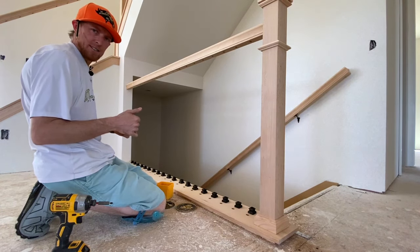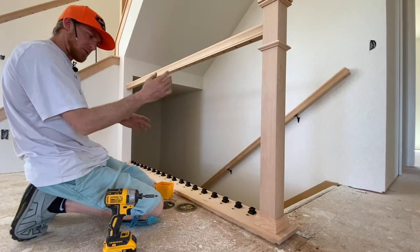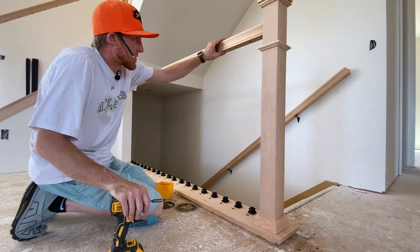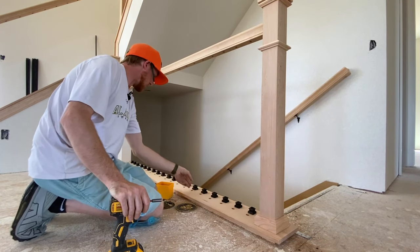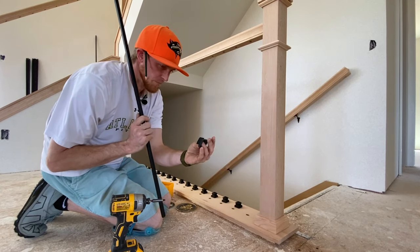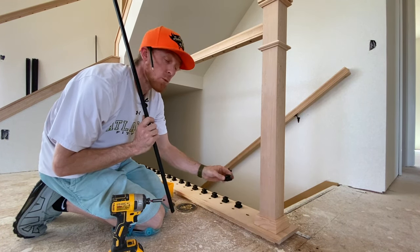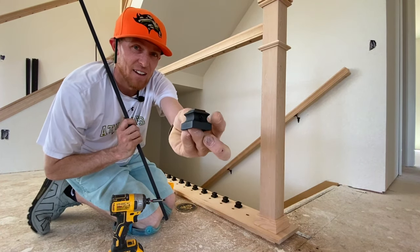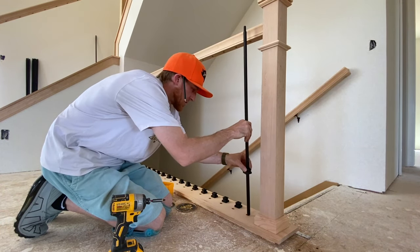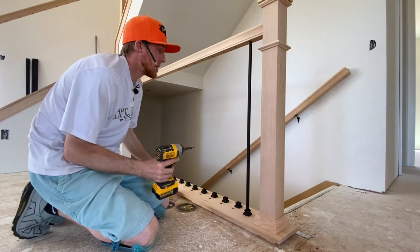On my knees with knee pads on. The holes up top are already drilled — we leveled down each hole, marked the centers, drilled them out, balusters are cut, boots are ready. We're going to face all the Allen screws one way — in this case toward the wall — to keep it looking clean and make tightening easier. Make sure you slide the boot on first, then get the baluster in the hole.